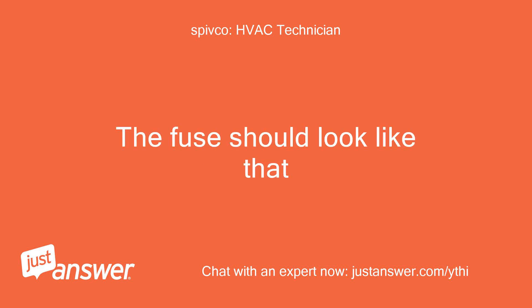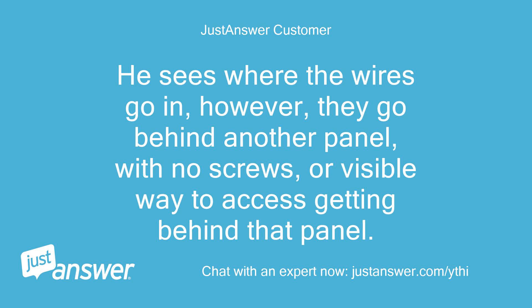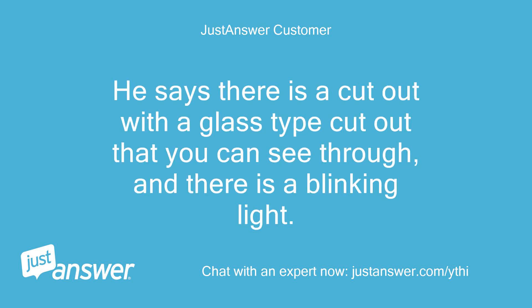The fuse should look like that. He sees where the wires go in, however they go behind another panel with no screws or visible way to access getting behind that panel. He says there is a cutout with a glass-type window that you can see through, and there is a blinking light.